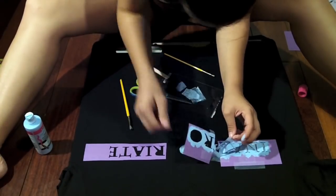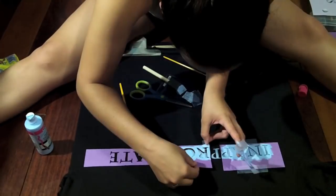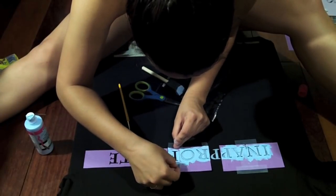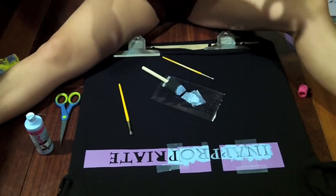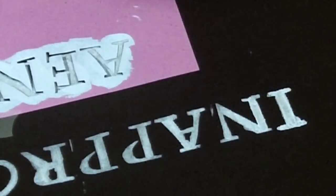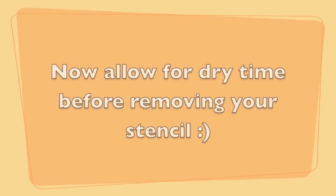Now since I messed up I actually had to remove this early, but you would usually allow that to dry and then take it off. So please excuse this mistake of mine. Then you're just going to carry on and tape that down and paint it. I wouldn't recommend doing this so fast — allow a few more coats of the dabbing. Then after, take off the stencil and fix it up with a little paint brush. Now it's time to let it dry and have fun.